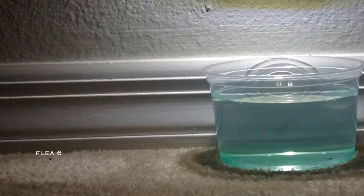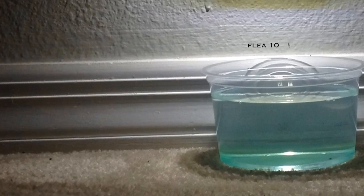FleaLight is a safe and non-toxic approach to trapping fleas, using a combination of low wattage LED light paired with a bowl of dish soap and water. Fleas are attracted to the bright light, which effectively lures them directly into the bowl.